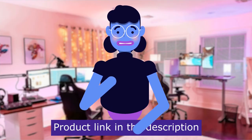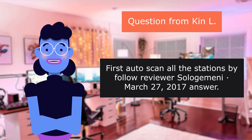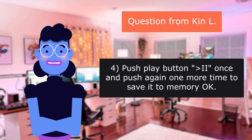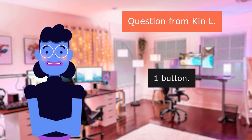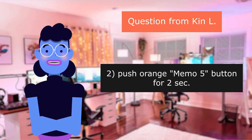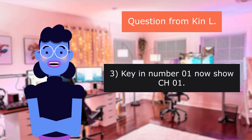Our first question is from Ken L.: How do you save a radio preset station? Answer: I will not preset more than 20 stations total. One — push the button to find your preferred station. Two — push the orange memo/5 button for two seconds. You will see the CH XX flashing. Three — key in the number; it will now show CH1. Four — push the play button to confirm.